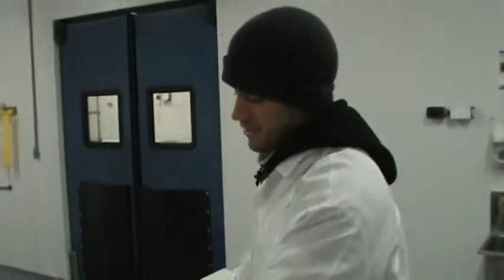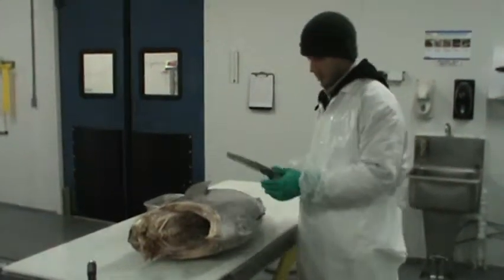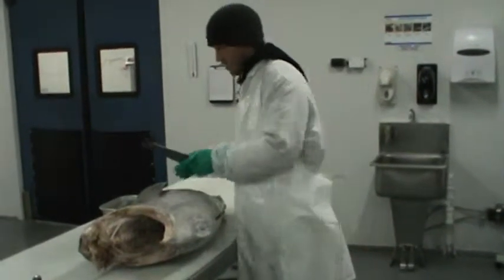Today I'm going to show you how to cut a 75-pound yellowfin tuna. You're going to need a very sharp knife and a serrated blade knife. If you don't have a serrated blade, you can still use a regular knife — it's just going to be much harder.